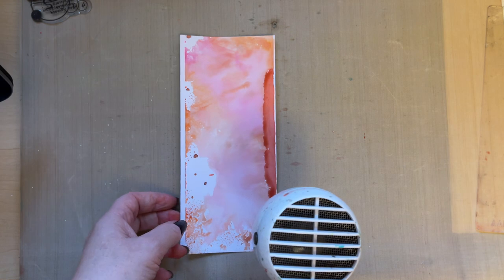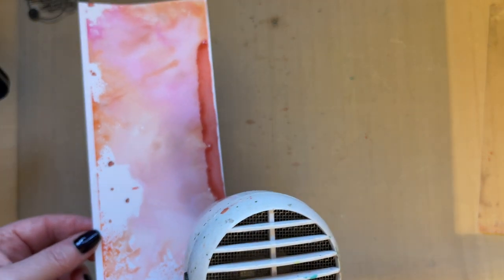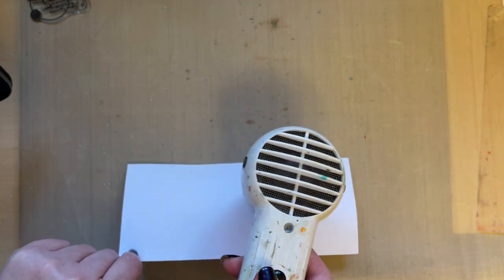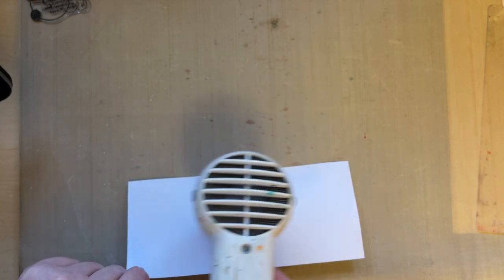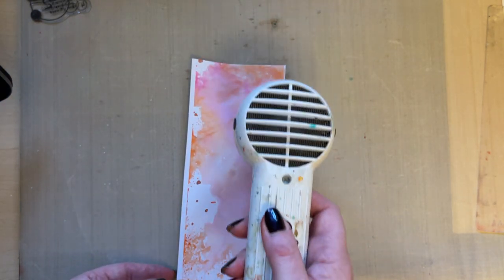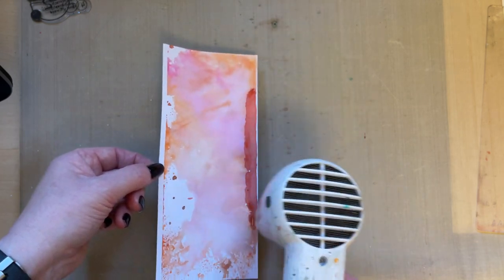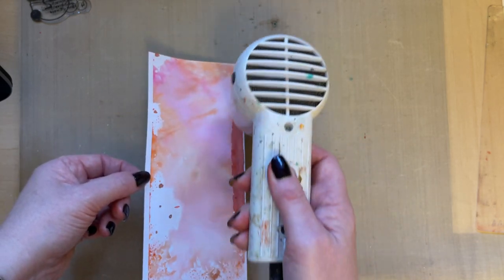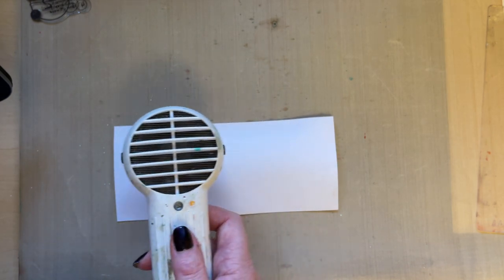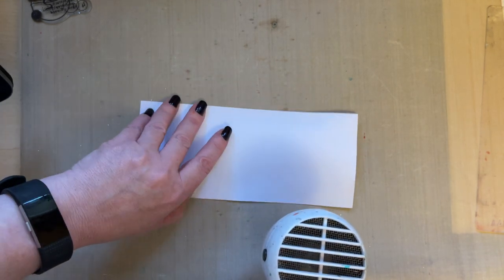I've allowed that card to rest a little bit so you can see the darkness of that patch and understand why letting it dry naturally is always best. I'm drying it for video purposes because I need it to be dry to stamp. It's surprising how much darker it is because I've allowed it to settle on the card naturally for a few minutes.